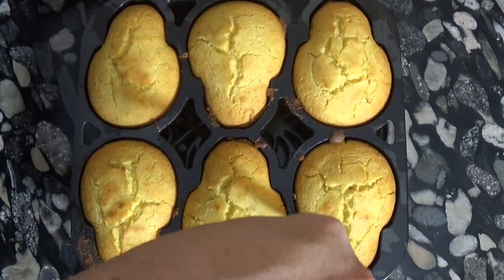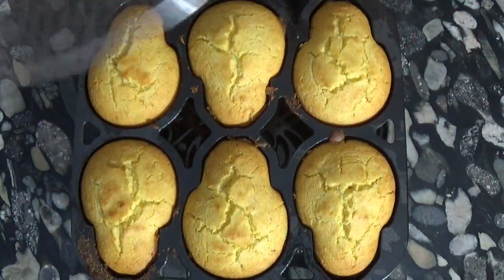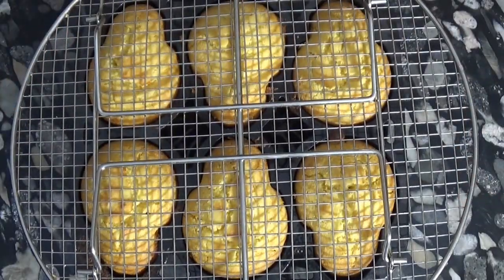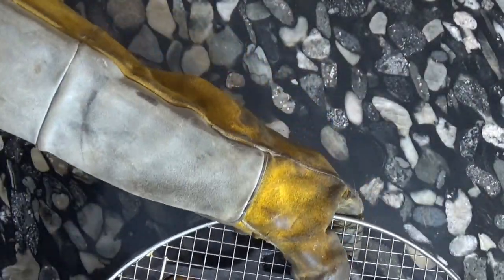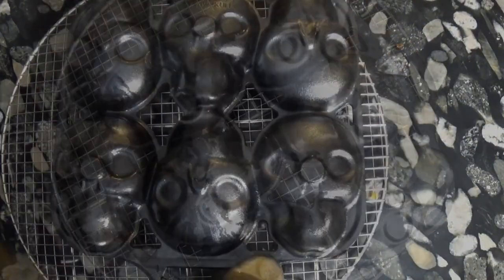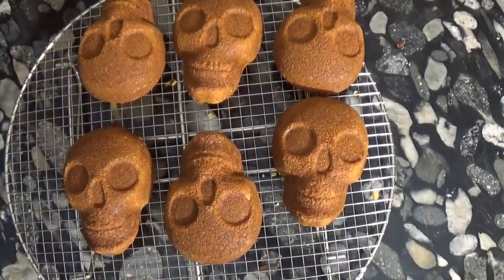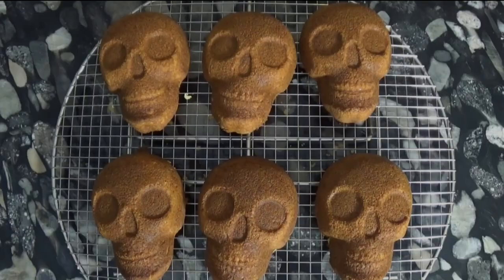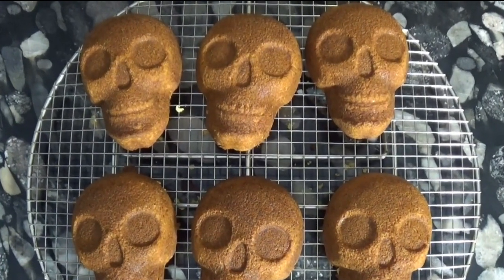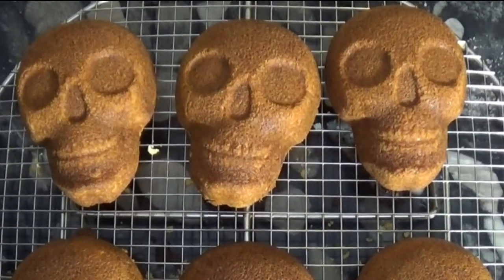We only need to wait a couple of minutes before running a knife around the edges of the pan. And now comes the flip — and there was really no sticking at all. And here we present some skull cornbread, ready to present to your guests, whether you're celebrating Halloween, Samhain, or even Dia de Muertos.